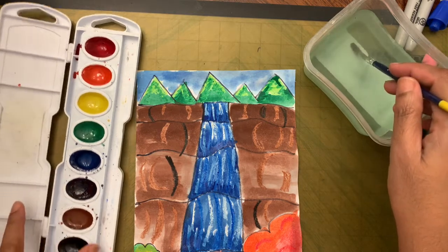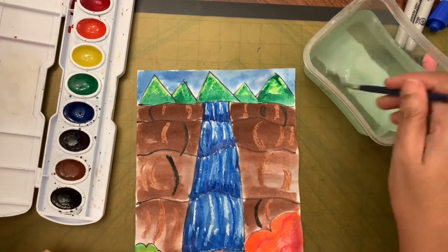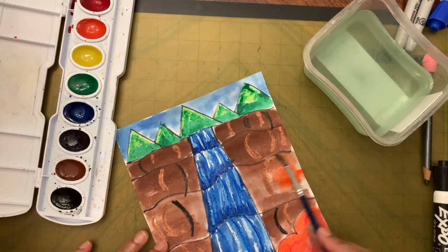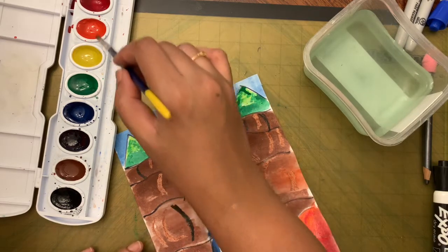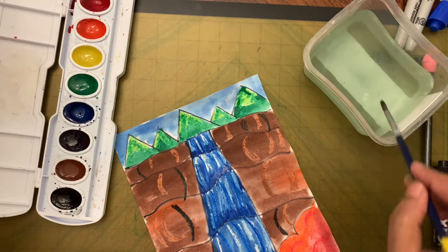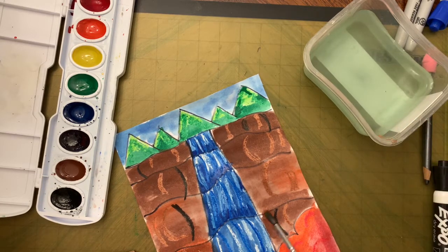To make the ground areas look a little lighter, add a very light touch of orange on top of the brown. It should not look completely orange — if it's too orangey, just add water to it. Things closer to you should be lighter and things further away should be darker.